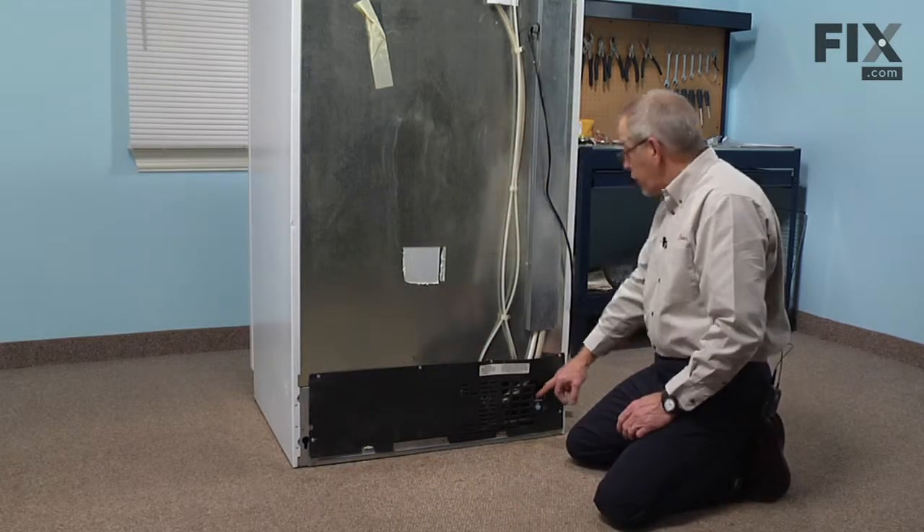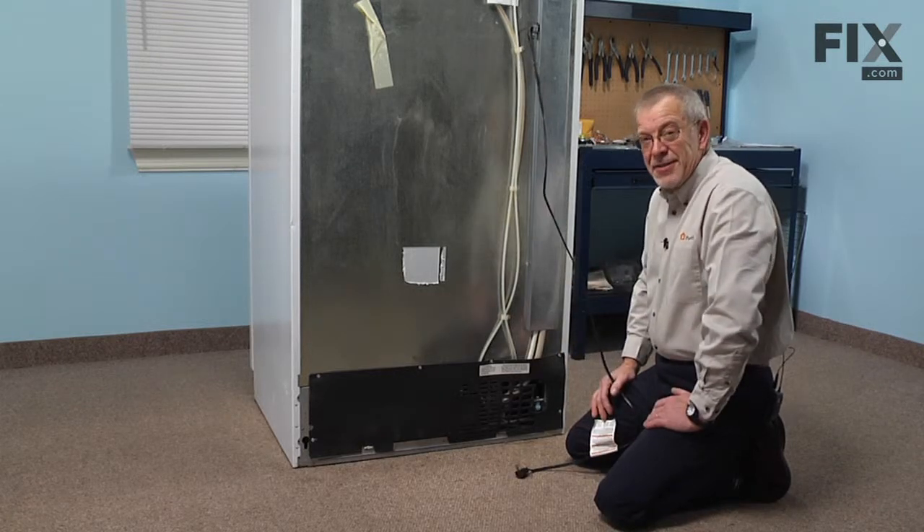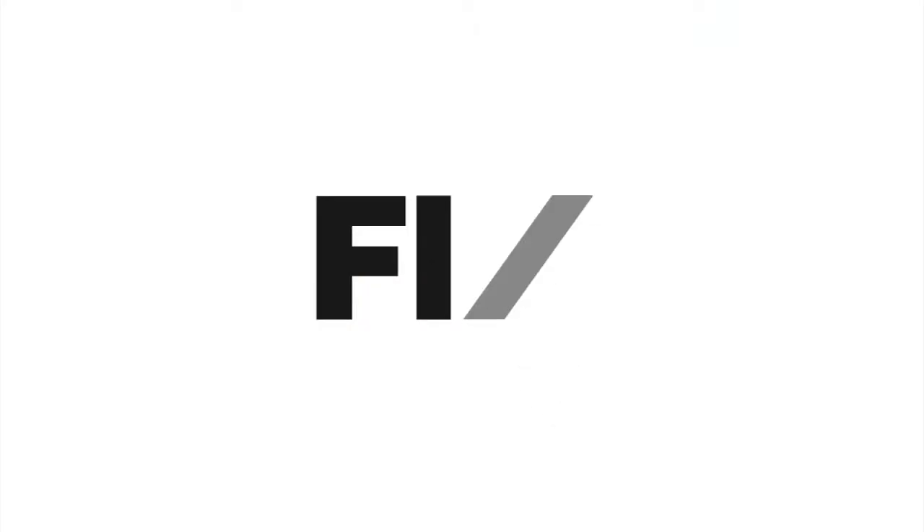Now we're ready to reconnect the water line and our power supply, and our repair is complete. We'll be back next week!